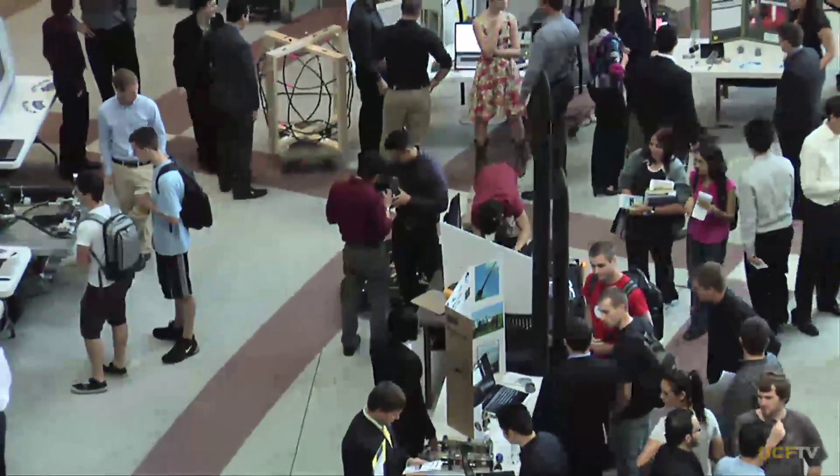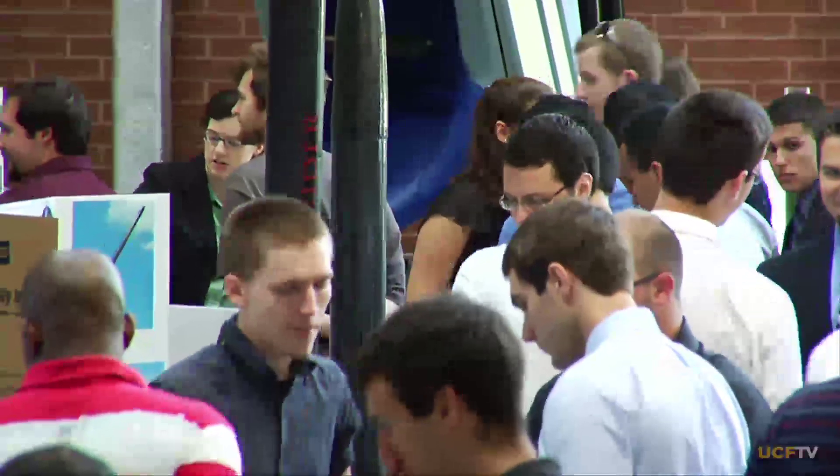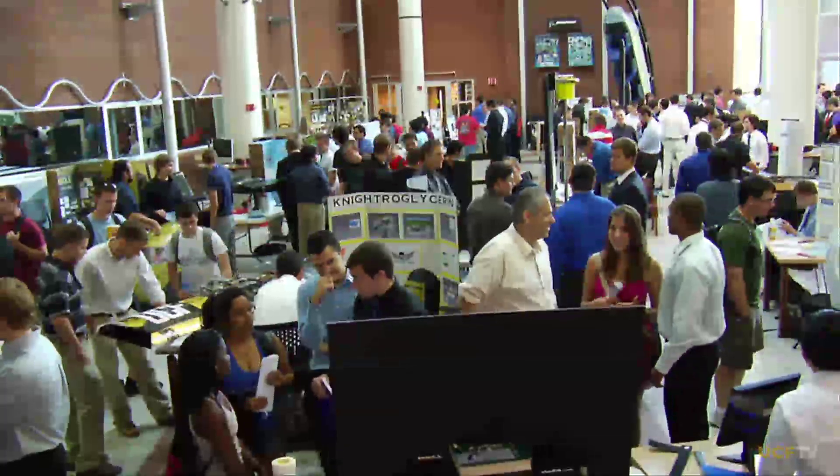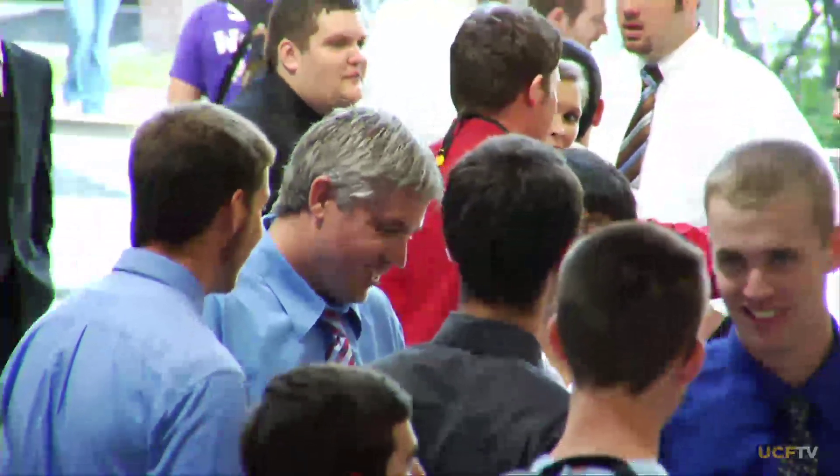We're here today showcasing our senior design projects as part of the mechanical engineering degree. All the students here have worked two semesters on their own project and now they all have booths and they're showcasing the projects and showing what they've accomplished.